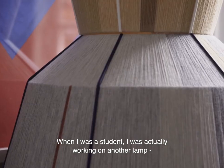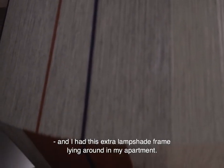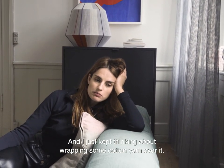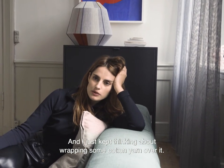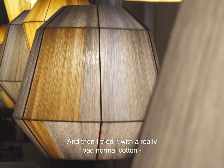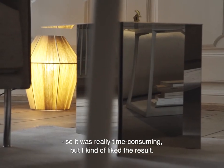When I was a student I was working on another lamp and I had this extra lampshade frame laying around in my apartment. I kept thinking about wrapping some cotton yarn over it, and then I tried it with a really basic normal cotton — it was kind of time-consuming.